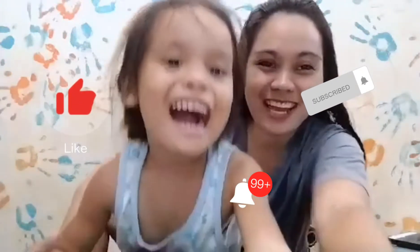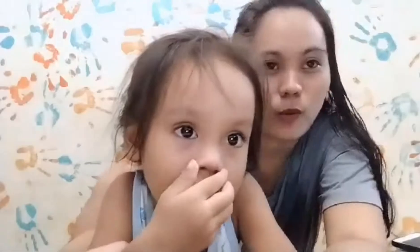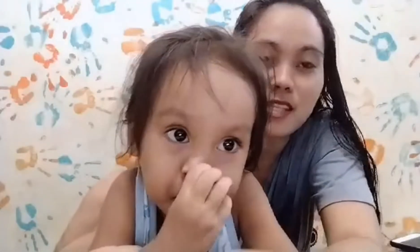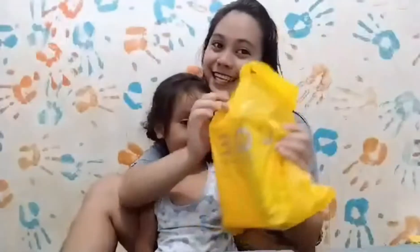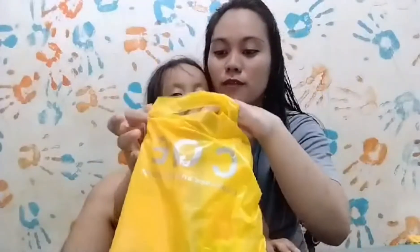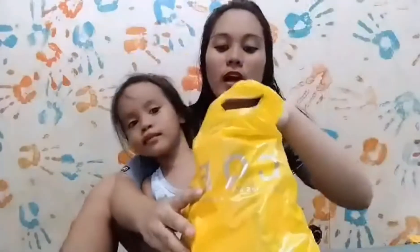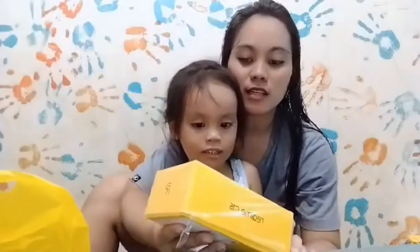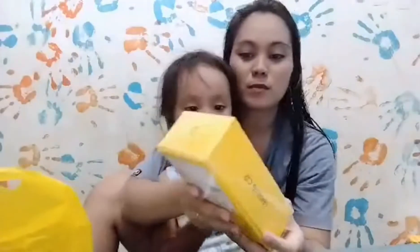Hi guys, welcome back to my channel! That's me Juvie, and her name is Matmat. For today's video, we're going to unbox again. Guys, may bagong cell phone! 2i, 2i — si Matmat may bagong cell phone. Wow, what is this? What is this? This is a Real Me C15!